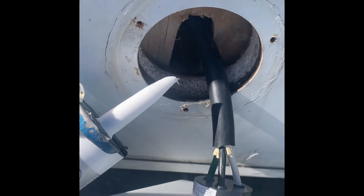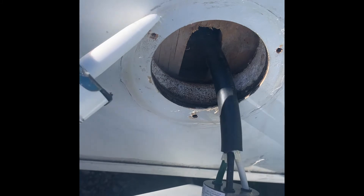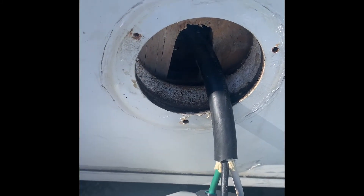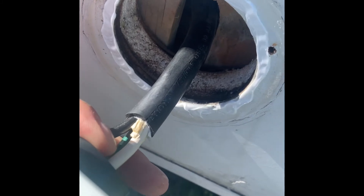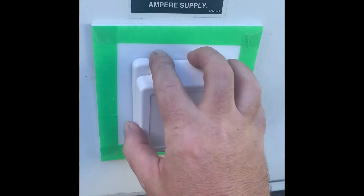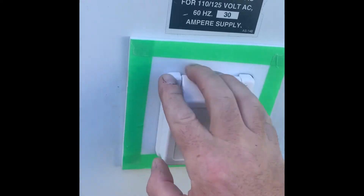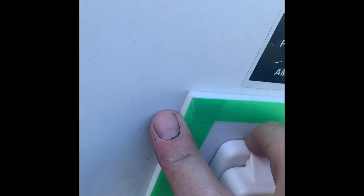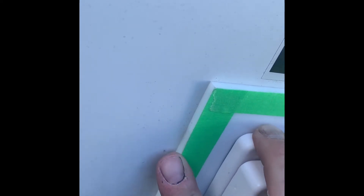Once the wires are attached, I'm going to put a little bead of silicone around this circle to create a nice watertight seal. I'll make sure that plywood is centered and then put everything in and start putting the screws in. It's mounted nice and solid — it's not moving anywhere.